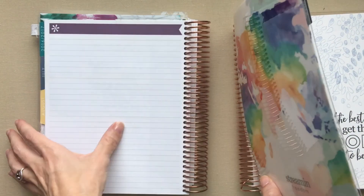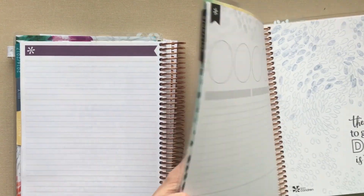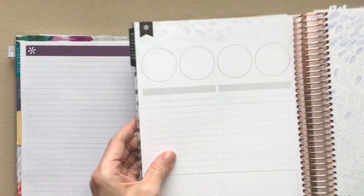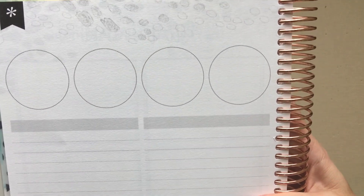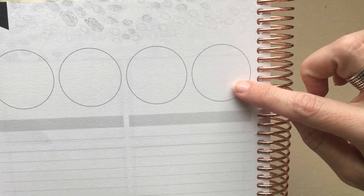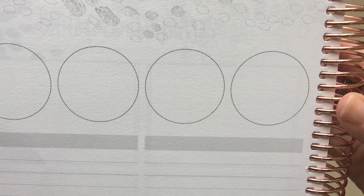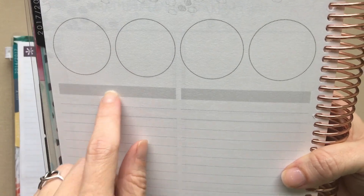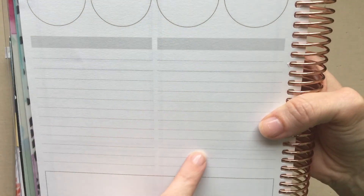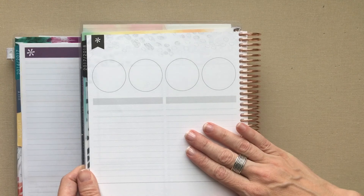Last year it was just a plain notes page with a colored border - that's it, a lined note page. They've changed it this year: even in the colorful version it has the painted petals at the top and then four boxes, and everything uses teeny dots to make the lines, which I do like. I don't know what I would use the four circles for. Then you have two headers and two columns of lines and a big box at the bottom.